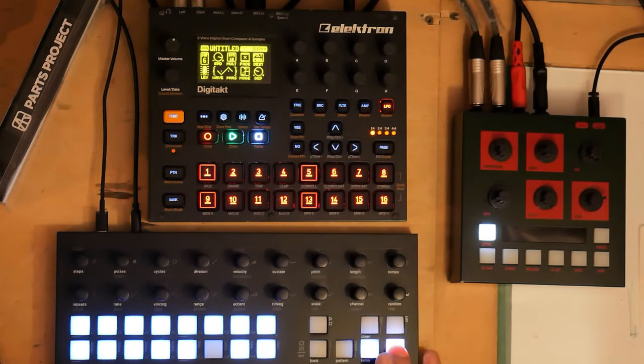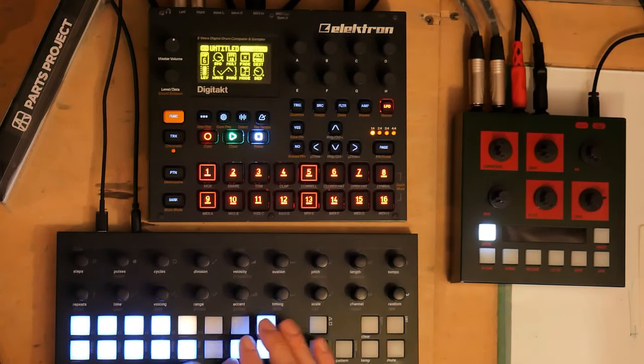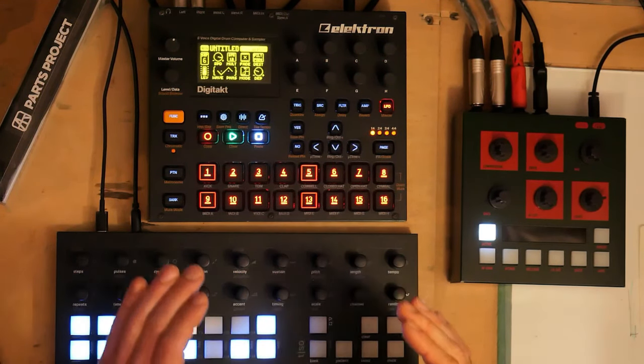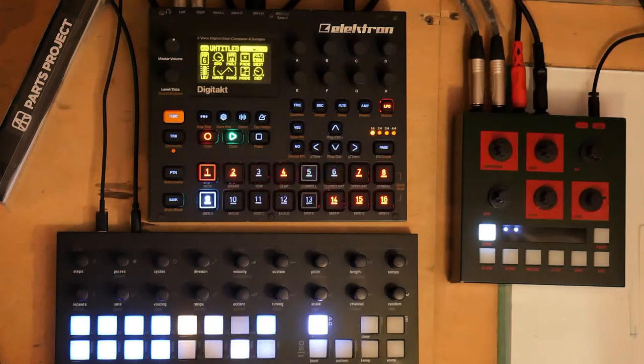Here's what it sounds like with all the tracks, where the same principle is applied to the hi-hats and other elements. For the hi-hats it's more subtle, but with all the sounds together — whether the change is small or big — it's really noticeable when everything comes back in. You get a feel for that groove.